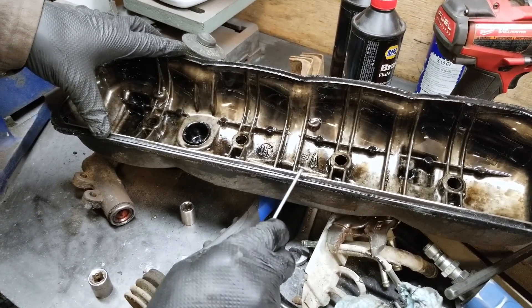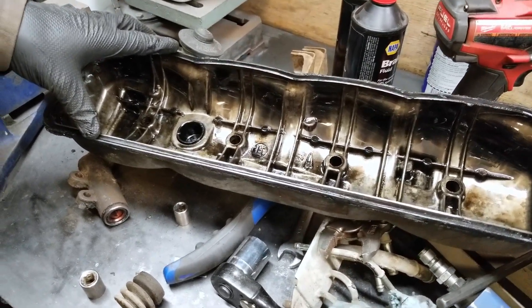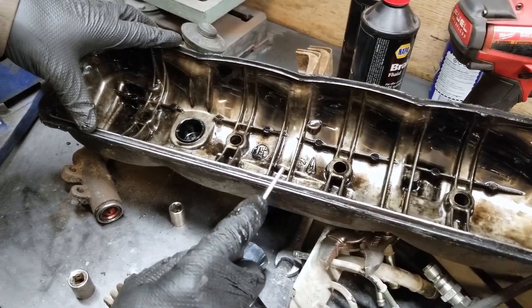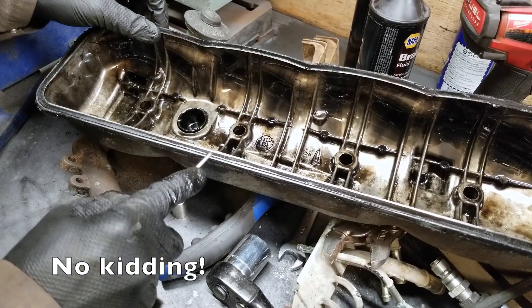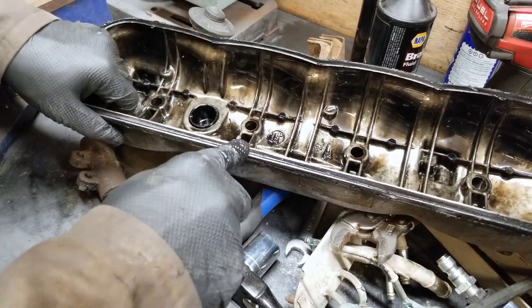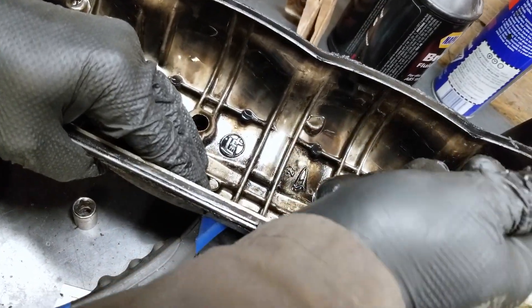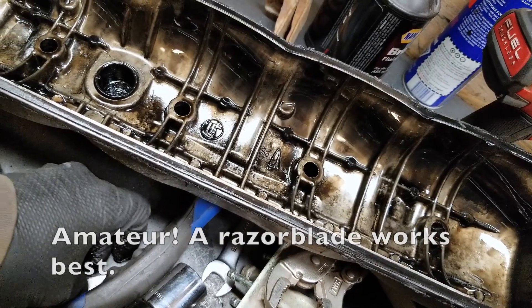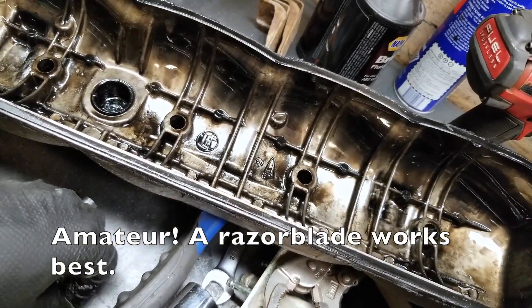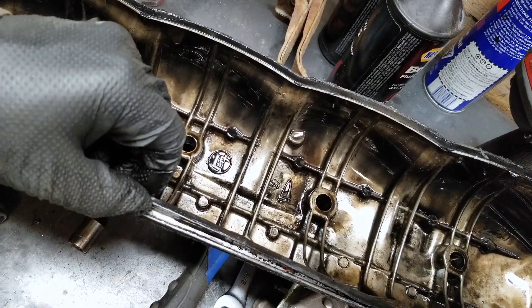It's a rubber gasket — sounds like it's quite hard. We're gonna dig it out of here and see just how brittle it is.